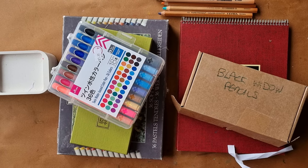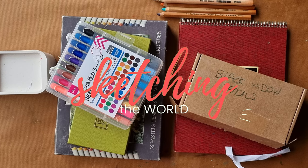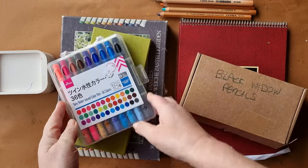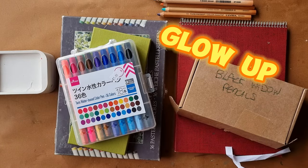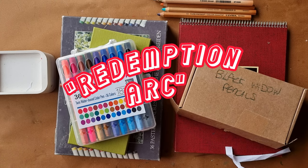Hi and welcome to Sketching the World. Today I'm going to try to get some of the art materials that I never use, that I really hate using, and try to rework them, do some hacks, give them a glow up, and see if I can get them working in a way that I like. Basically it's going to be a redemption arc for my art materials.